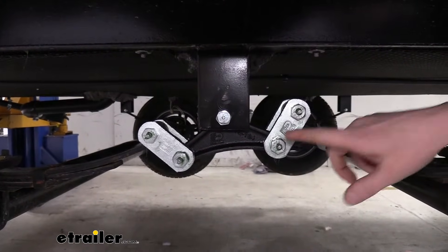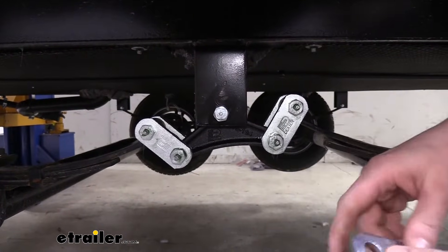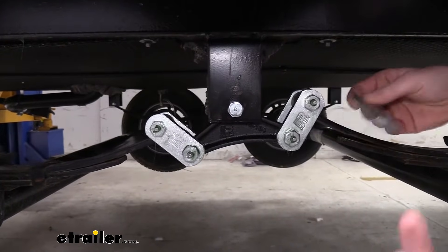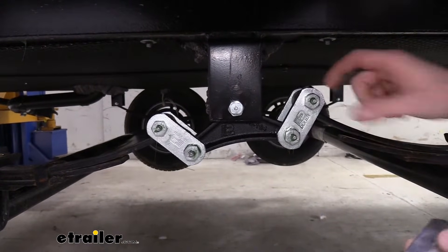You can see our bolts are wet bolts, so you'll get the grease zerks in the ends, which allows you to lubricate the hardware so it lasts a lot longer. And our shackles that it comes with are significantly thicker on this kit than your standard ones. That's also going to help increase the life of those components. More metal, more material, means more strength.